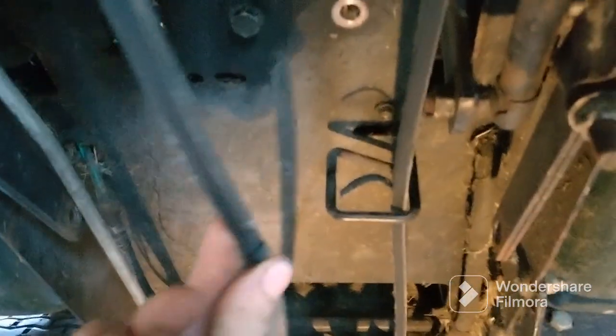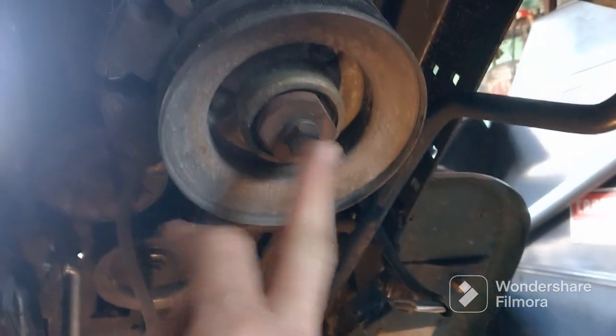As you can see, the drive belt is shot. I'm hoping I have another one sitting here — I think I do. So we gotta take this off next.